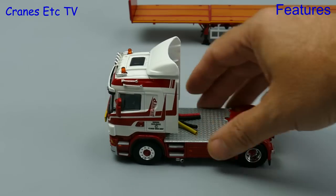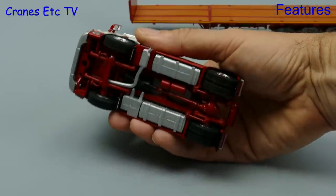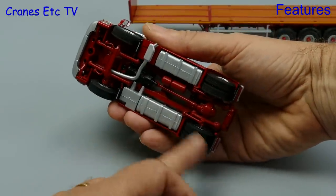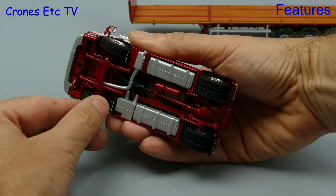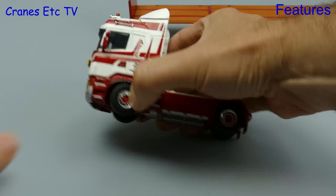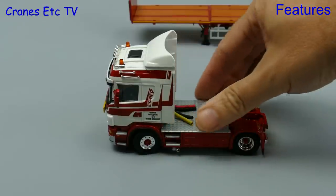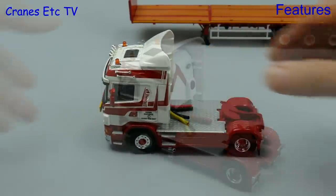At great expense we find ourselves on the Cranes Etc Autoroute and the Scania is not completely free rolling because of a bit of friction in the wheels. The rear axle spins well enough and at the front the axle has limited steering. That means you can't really pose the model as if it's turning sharply, and if you want to drive it around a corner it's going to swing out wide.